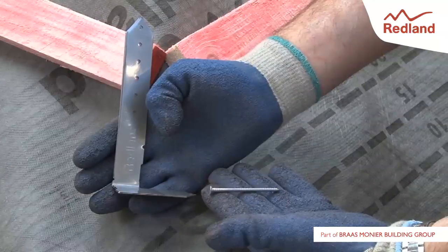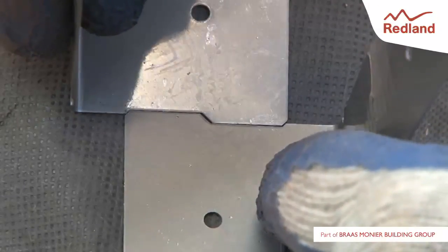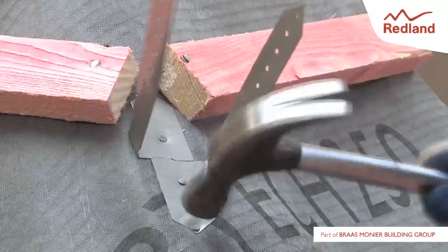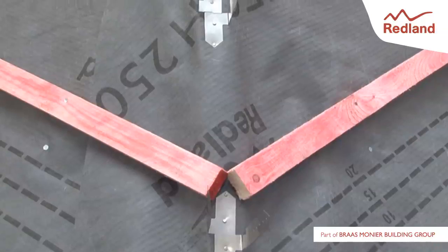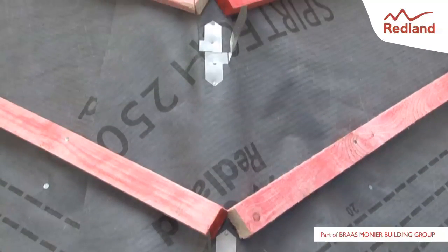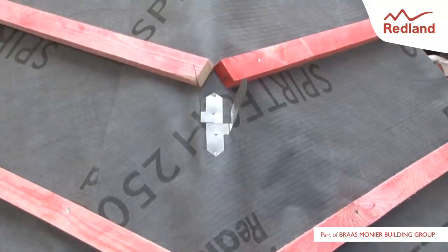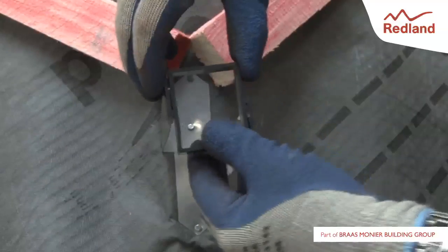Secure a pair of hip batten straps to the hip rafter using the 3.35mm by 60mm stainless steel nails provided, at centres no greater than 550mm. Fix the other straps up the length of the hip, ensuring that the first and last straps are fixed no more than 250mm from the fascia or hip bridge intersections respectively.